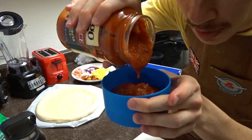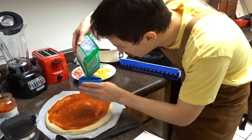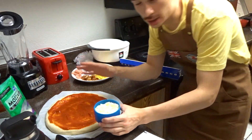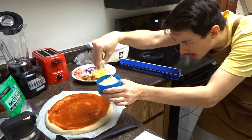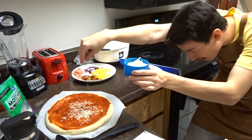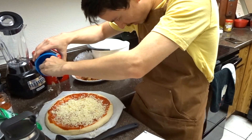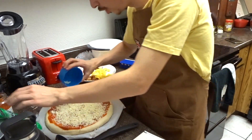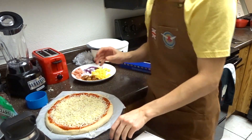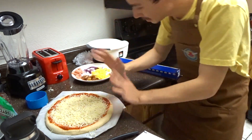We're gonna take half a cup of pizza sauce and just kind of do one of these like the Pizza Hut logo. Now comes the important part — the cheese. We're gonna add a cup and a half of cheese. You take the cheese, get it ready, and just sprinkle it all over without looking at the cheese, just look at your masterpiece that you're creating. This is actually taking way too long. This is looking beautiful.